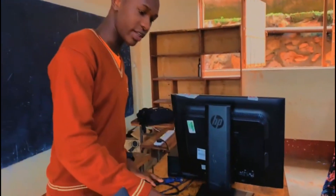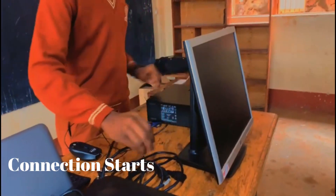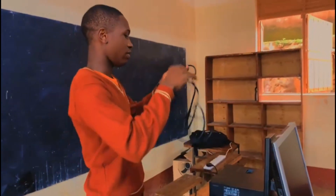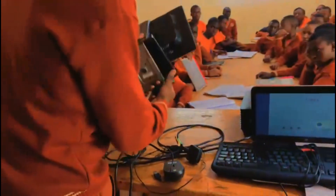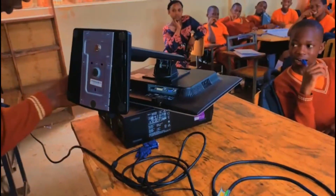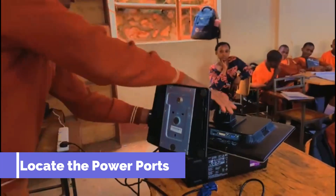So we are going to start by connecting our cables to the computer or the monitor. We have this power cable, we are going to connect it — turn it around, look at the ports, put it inside, then this one is done.